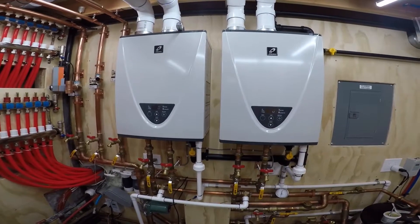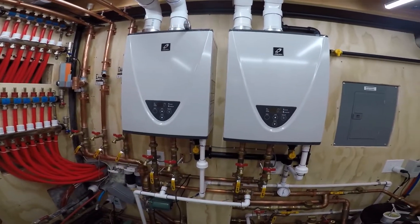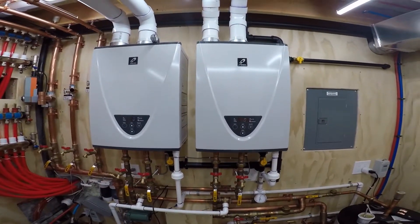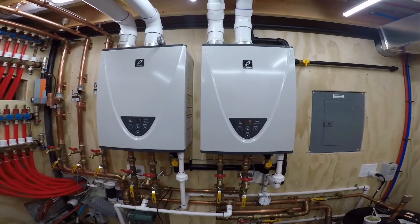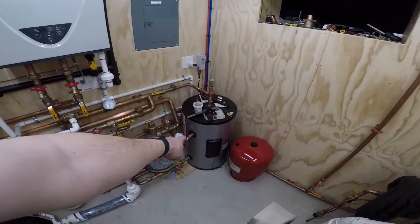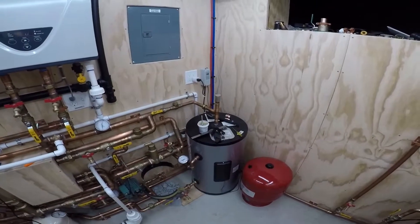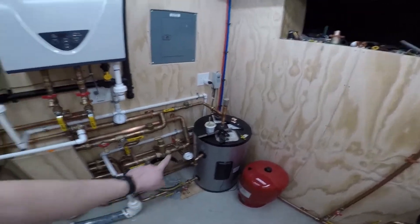It normally starts out really high — you can hear it — usually goes to stage four and it's over 200,000 BTUs, and then it kind of figures out where it wants to be and regulates itself. The tank's down to 132. What's happening is the hot water is being drawn from the side tap and cold water is replacing it from the bottom of the tank, so once that thermostat in the middle drops below 126°F the pump comes on.